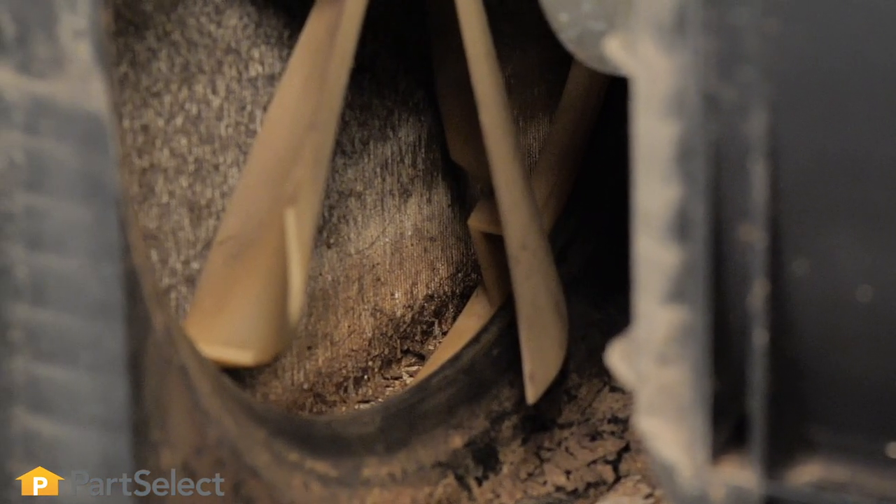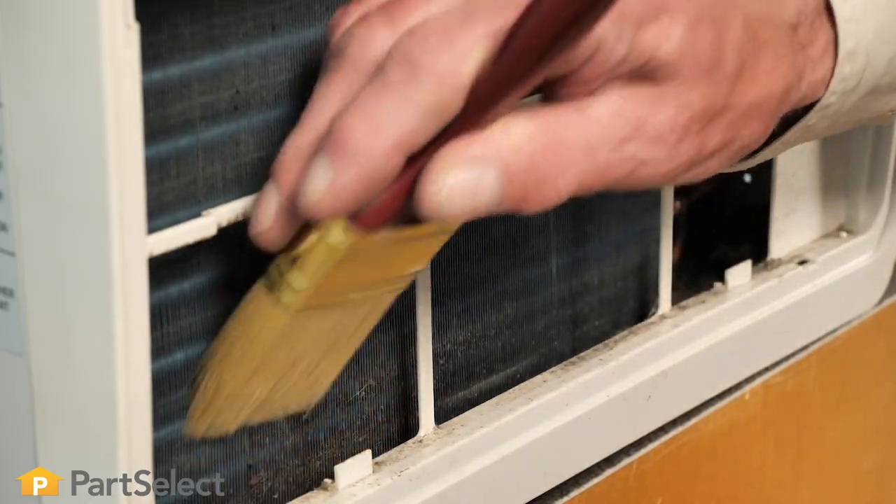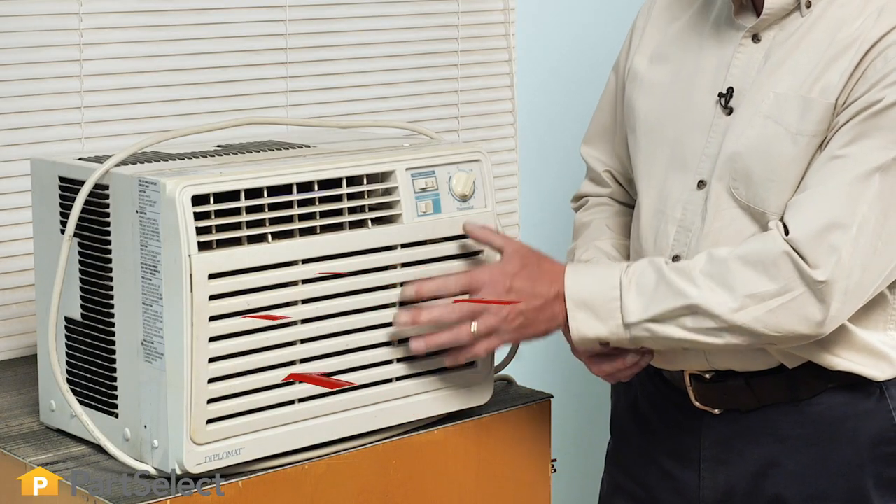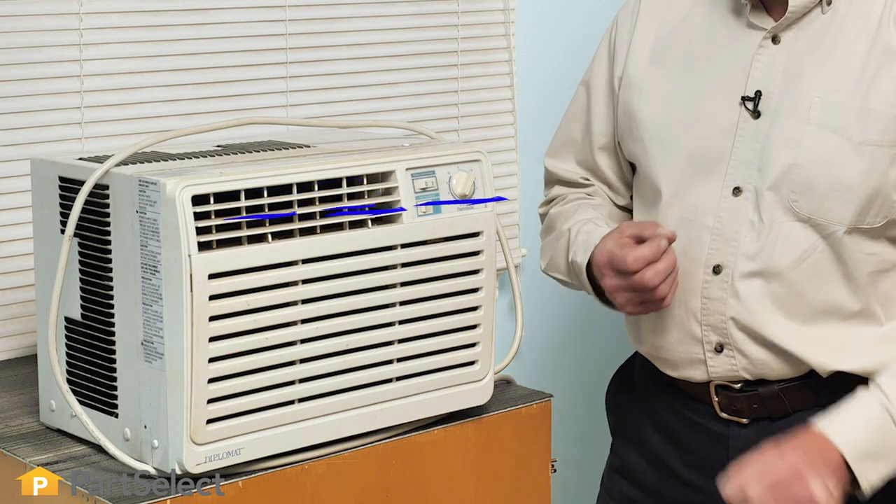We'll show you how to locate those individual components and how to safely clean them. With any type of room air conditioner, the room air is drawn through a filter, through the evaporator coils, and cooled and exited back into the room.